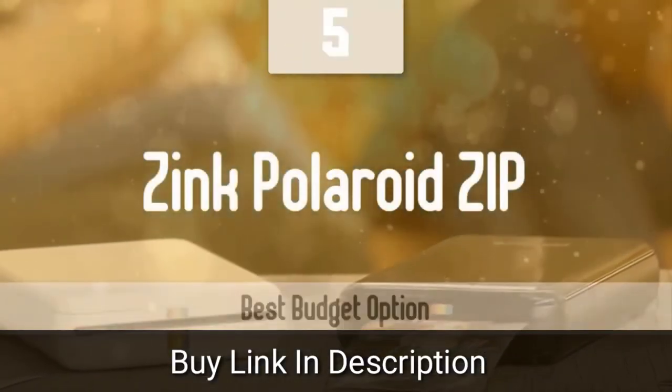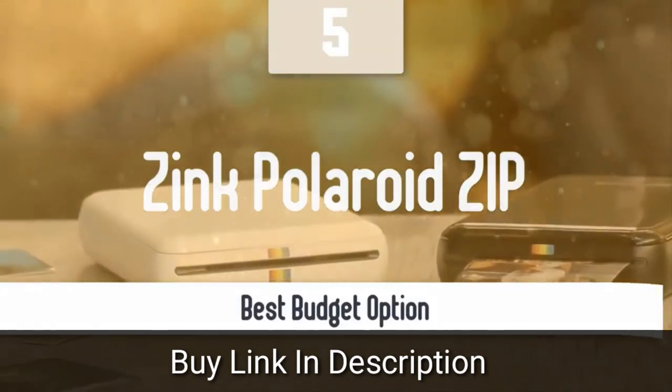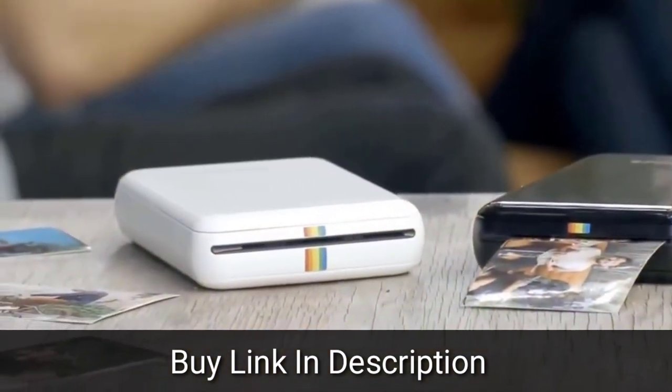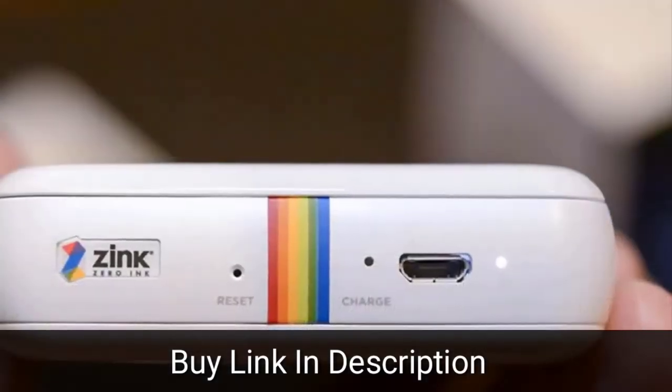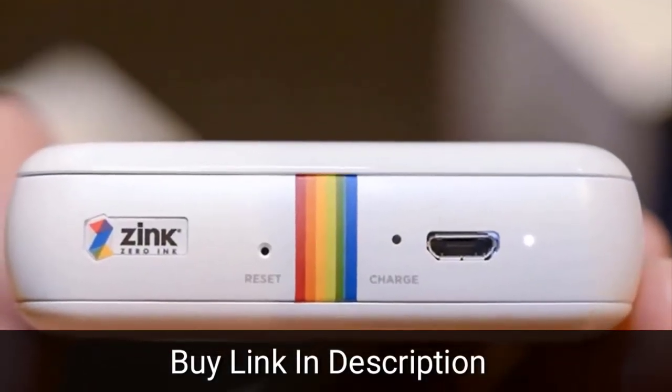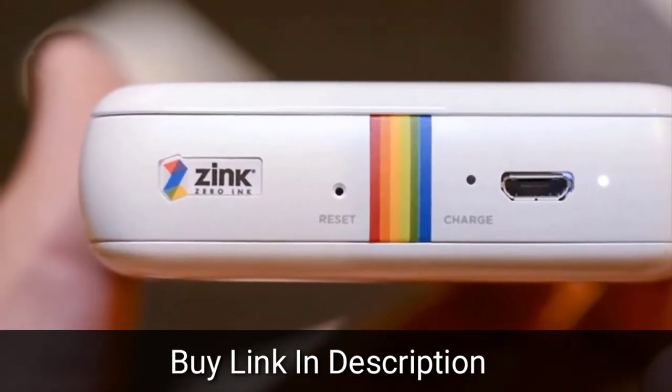The Polaroid Zip is a small box slightly larger than a deck of playing cards, just under an inch thick and weighs 186 grams or 6.6 ounces. It's a photo printer. The only button is for power and the only port is micro USB for charging.